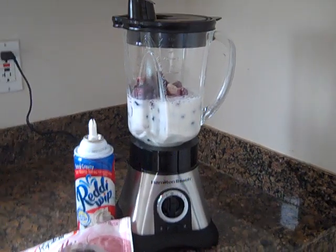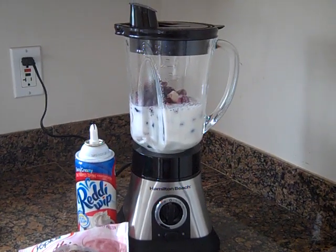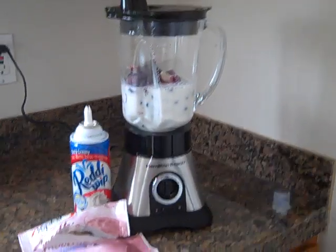Hey guys, it's Alicia from MakingTimeForMommy.com. I just received a Hamilton Beach Blender in the mail and I just wanted to share how I'm using it today.